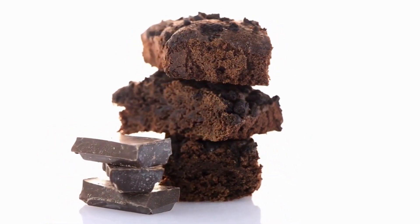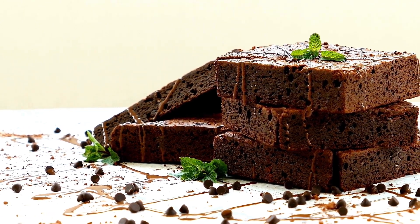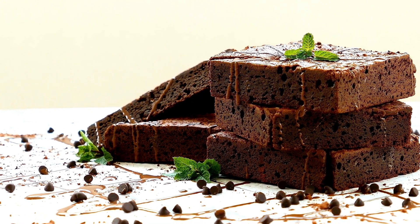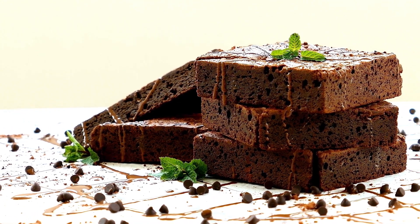Step 3: Bake in the preheated oven for 20-25 minutes, or until a toothpick inserted into the center comes out with moist crumbs.